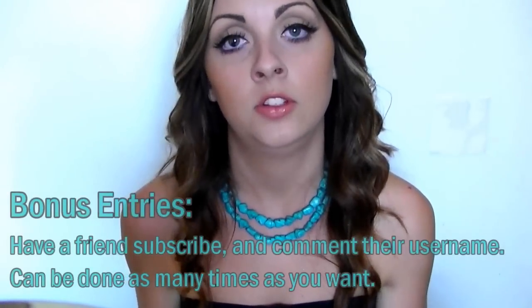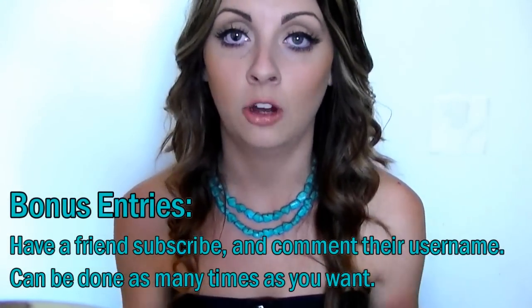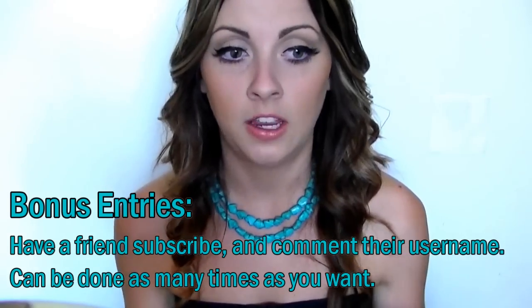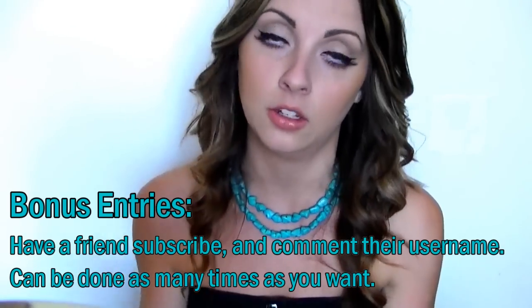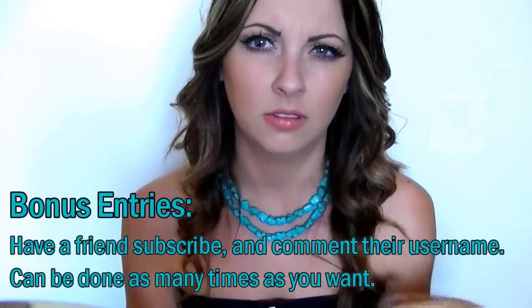There's one entry per person per account, so each person gets one entry. For extra bonus entries, what you can do is have a friend, family member, or whoever you want subscribe to my channel, and once they've subscribed I need you to comment their username in the comments below. You can do that as many times as you want — so say if you have your friend Judy subscribe, you can just type in her username and that's an extra entry for you. She can also enter herself, so you both get more of a chance to win. You can only do one comment for an idea, but you can do the extra entries as many times as you like.